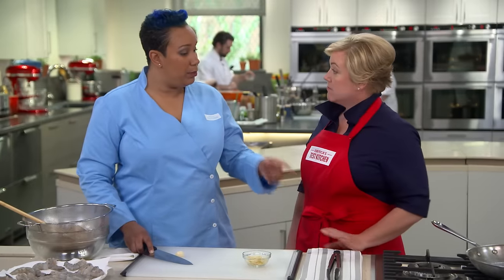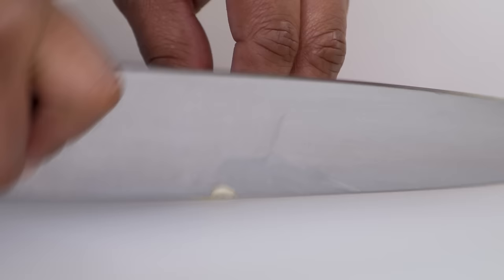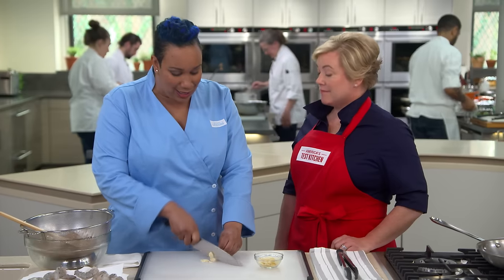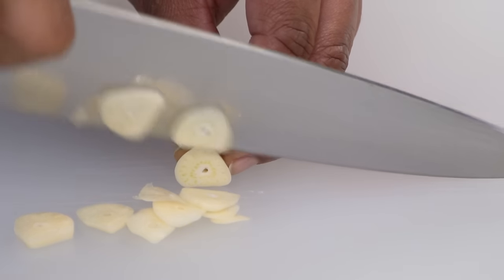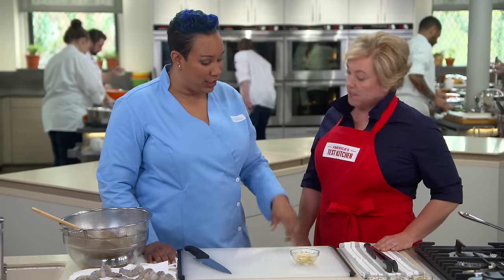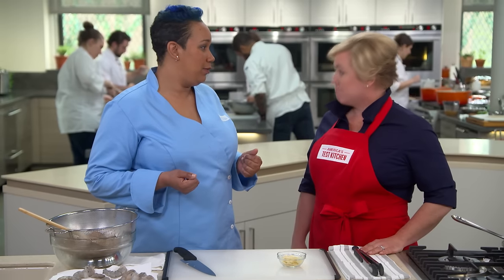The next step to building the base of our scampi sauce is starting with garlic. I'm going to slice this garlic because minced garlic has a tendency to give our sauce a gritty taste. Slicing is more mild because it creates less surface area exposed, so you can control the flavor of your garlic with your knife. It's eight cloves of garlic, but because we're slicing instead of mincing, it gives us an opportunity to bump up that garlic flavor.